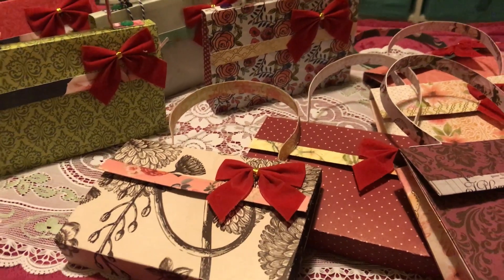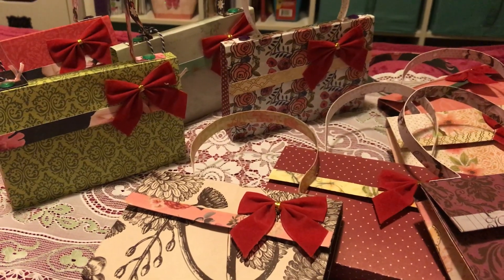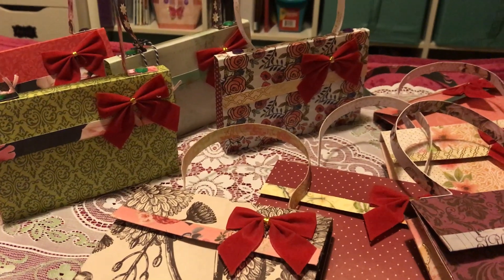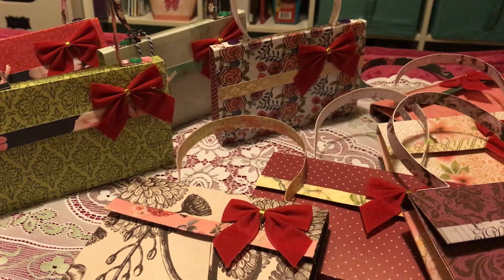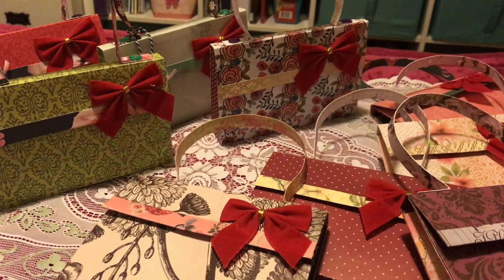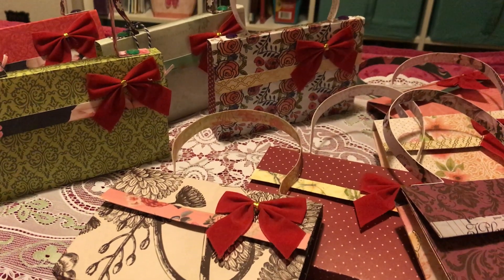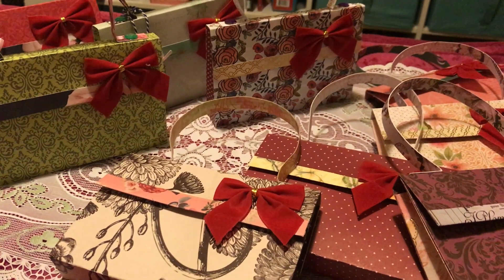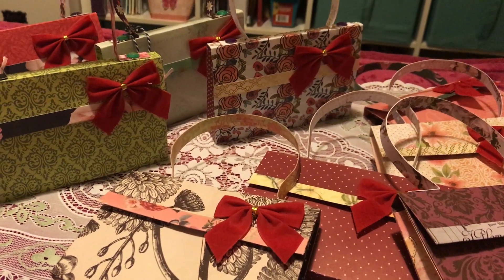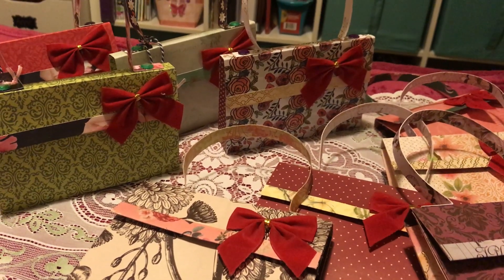That's it for now, guys — hope you enjoyed this video! Please like, comment, and subscribe if you haven't yet, so you can see more of the projects I've been doing and other videos we've had. Comment down below what you think about this mini bag. Thank you so much for watching, and hope you have a great day — see you next time, bye!